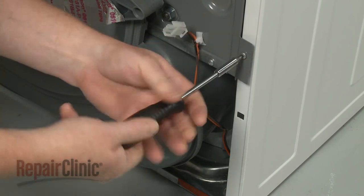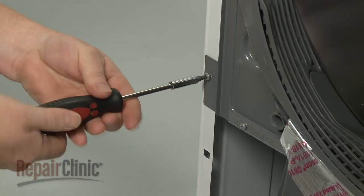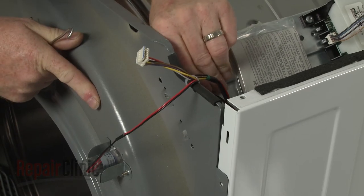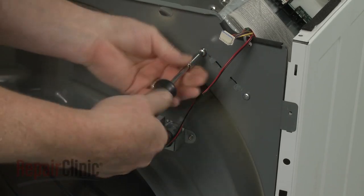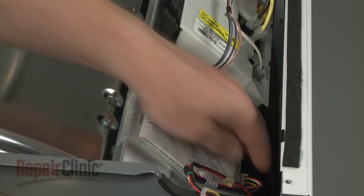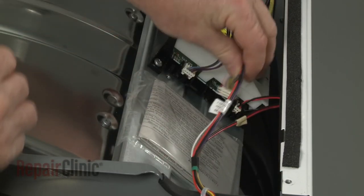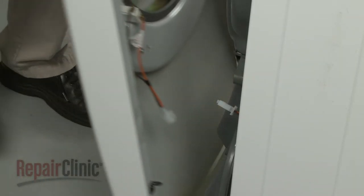Thread and tighten the lower bulkhead mounting screws. Detach the support from the main control board bracket and hook the bracket onto the bulkhead. Replace the screws. Reconnect the user control board wire connector as well as the drum light wire connector.